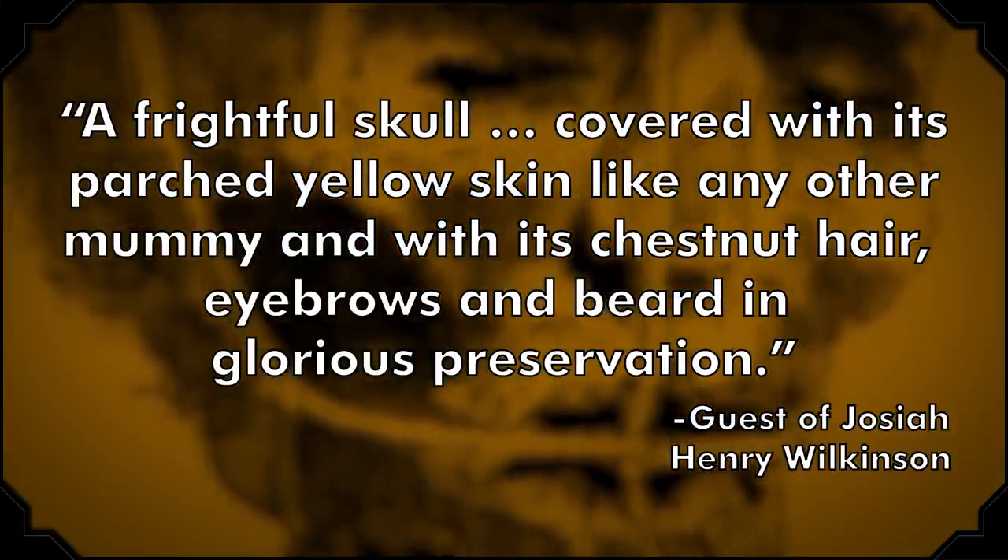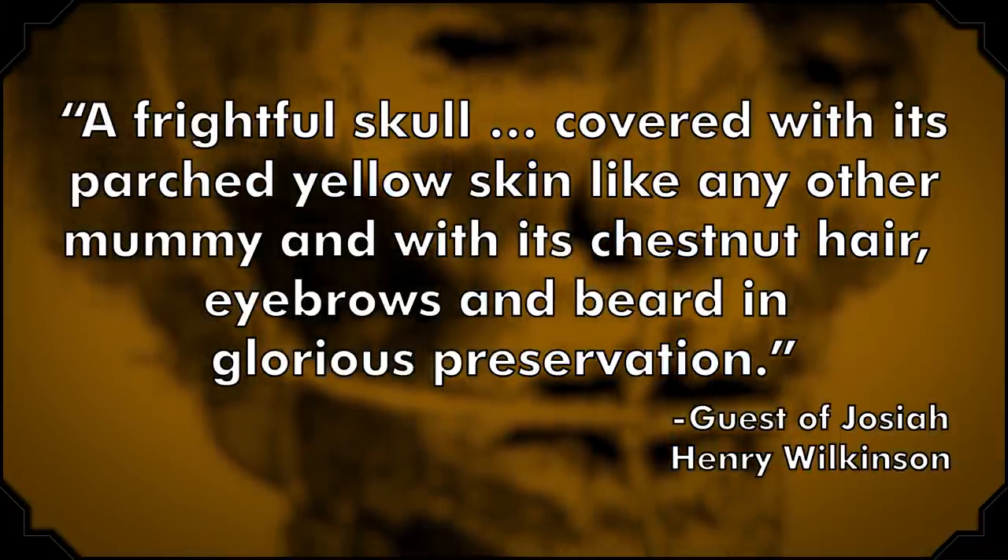For the next two centuries or so, the severed head popped up intermittently around England. Claudius de Puy displayed it in his museum in 1710, but it disappeared after he died in 1738. In the 1780s, a self-proclaimed descendant of Cromwell claimed to have the head, which he gave to James Cox to settle a debt — Cox had actually lent money to the man hoping to get his hands on the head. By the early 19th century, the artifact had landed in the possession of a surgeon in Kent, Josiah Henry Wilkinson, who liked to show it off at parties. In 1822, one woman described it as 'a frightful skull, covered with its parched yellow skin like any other mummy, and with its chestnut hair, eyebrows, and beard in glorious preservation.' Three separate studies supported the theory that Wilkinson's was the real Cromwell — the latest, published in Biometrika in 1934, found clear evidence of the pole and spike, measurements matching busts and masks of Cromwell, and they could even still see the wart on Cromwell's forehead.